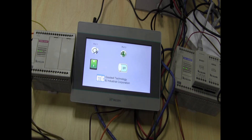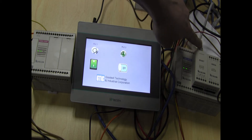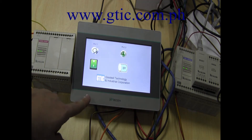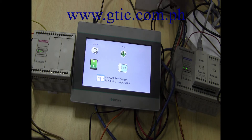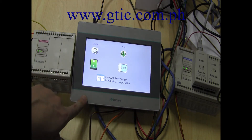And on the other side, I have a Vigor VS1-32MR. I've added an ENET module here for the Ethernet communication and connected it to an Ethernet switch hub, which is connected to the Ethernet communication port here in the WICON HMI.